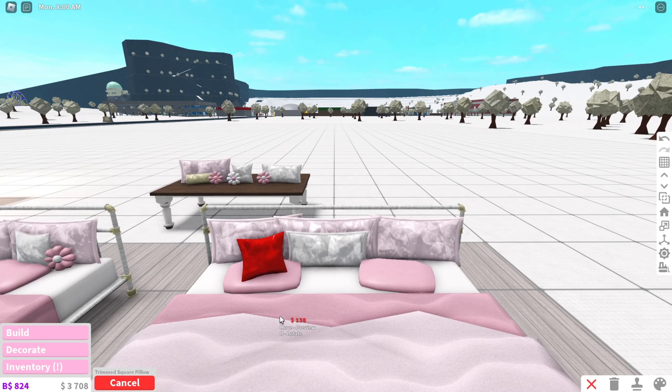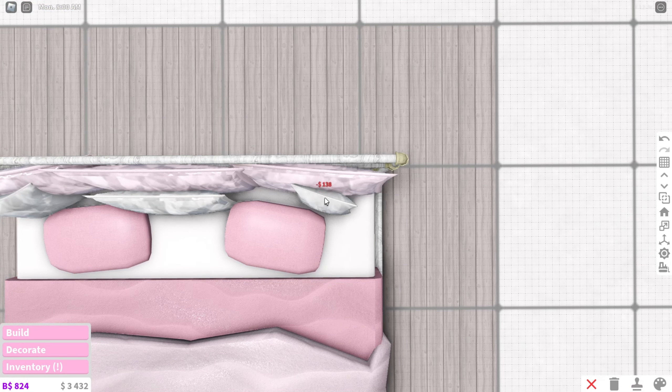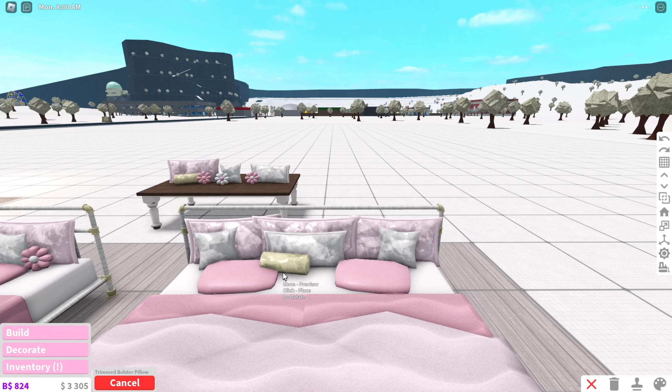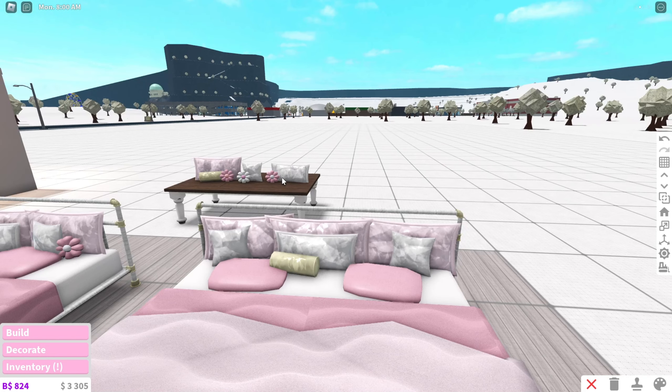Next we're going to be using the trim square pillows. These pillows are going to be going on the very corner on the outside of the other pillows. These are the same color and material as the one in the middle — lily white and foil. Now you're going to use the trimmed bolster pillow. You're going to be placing this one almost in the middle. This one is in the color cocky and also in the material foil.